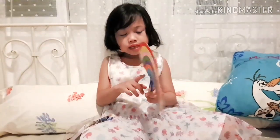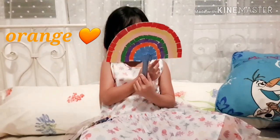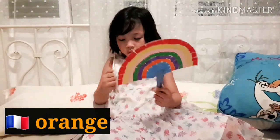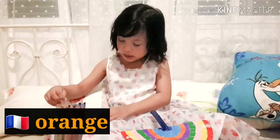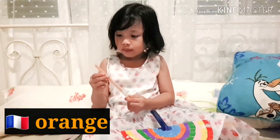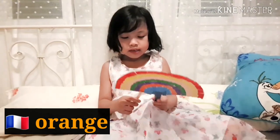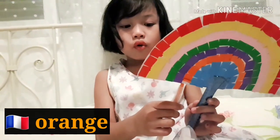This is the color orange. It's called orange. I think I found one in my bag. Here it is — it's orange, it's called orange.